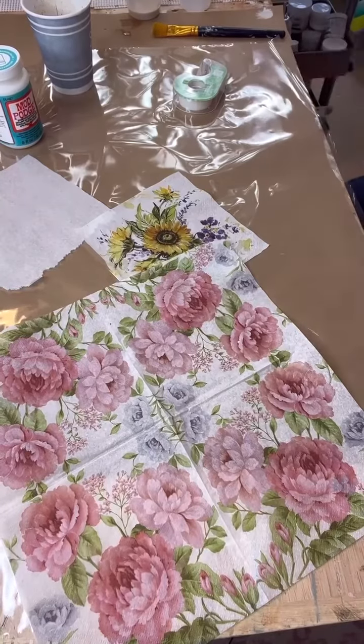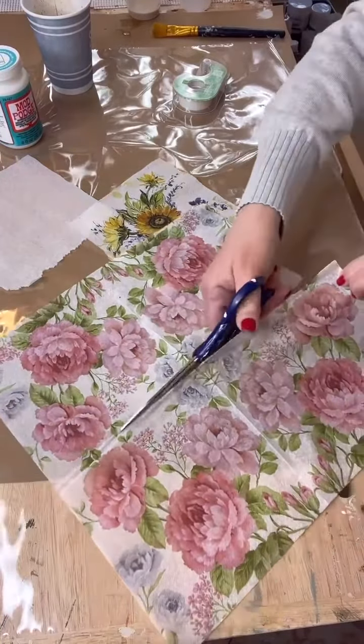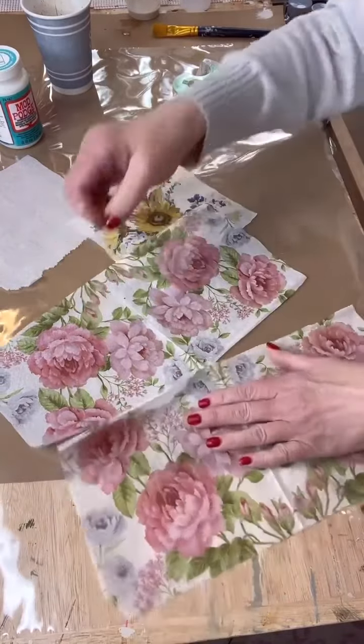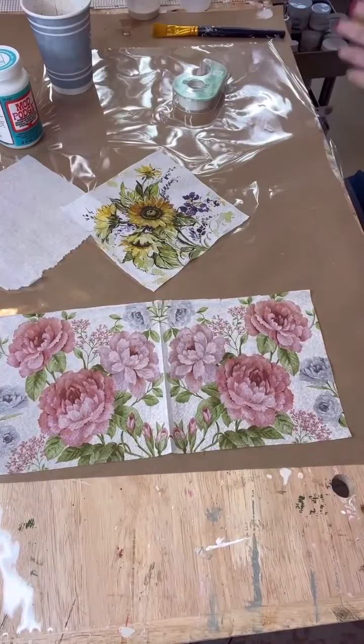This is beautiful floral paper. I don't need the whole thing, so I'm just going to take scissors and cut it. I'll use the other piece for a beautiful project soon.